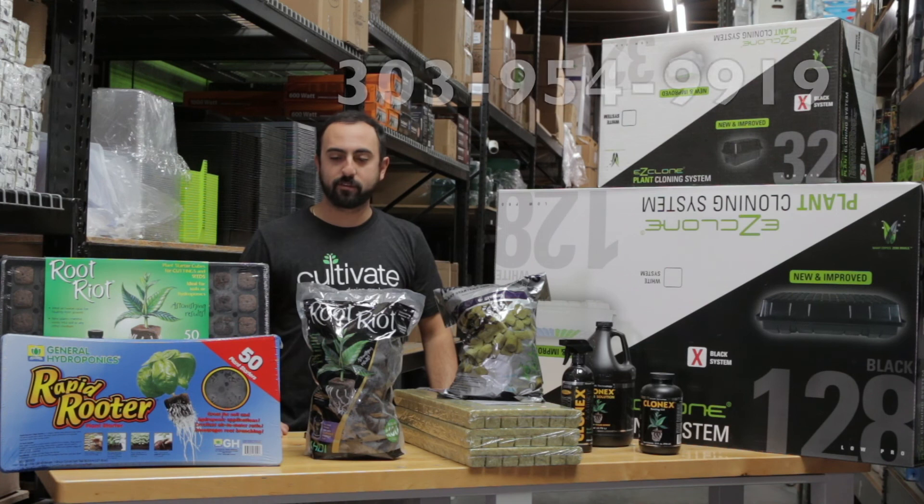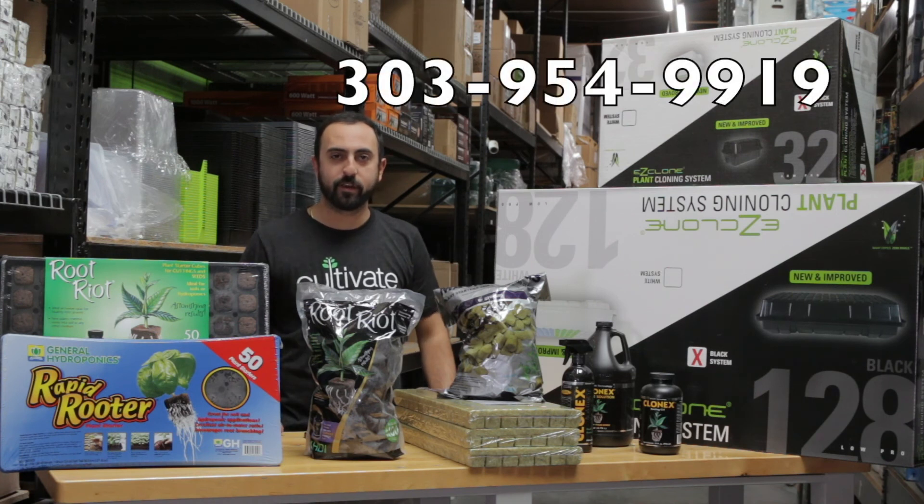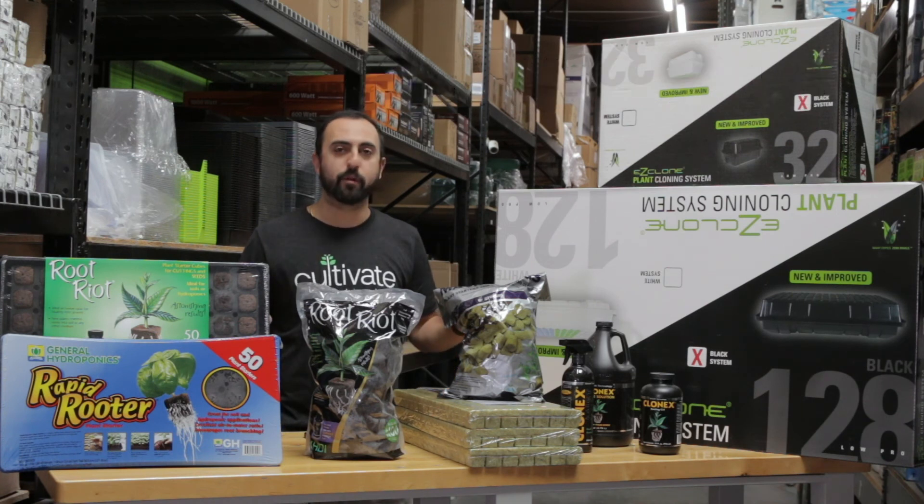For any information on these products that you didn't get here in this video, please click on any of the links below, and make sure to subscribe, like, unsubscribe, re-subscribe, and like again.